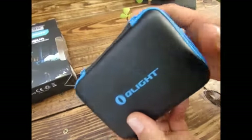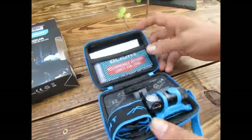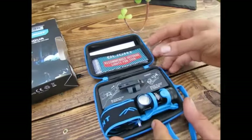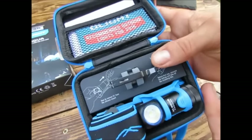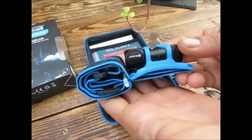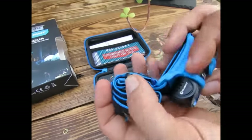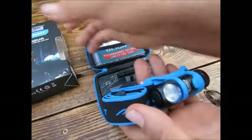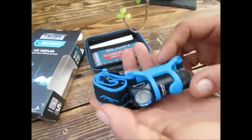Ils ont fait un petit pack vraiment sympa avec une petite pochette un peu dure. À l'intérieur on va y retrouver la lampe avec l'accu à l'intérieur. Ici un petit clip qu'on va pouvoir positionner sur la lampe si on ne souhaite pas l'utiliser en lampe frontale. Donc un bandeau assez bien fait, simple, sans bandeau qui se passe au-dessus de la tête.